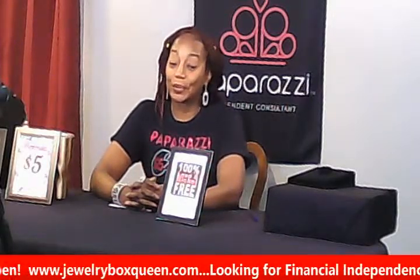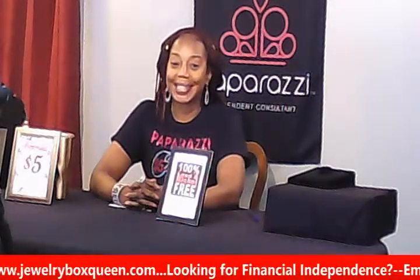Hey everybody, it's your girl Karen Craig, the Jewelry Box Queen, and I want to welcome you to Jewelry Box TV.